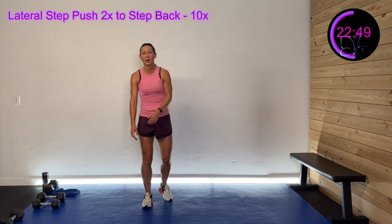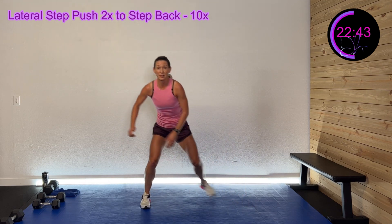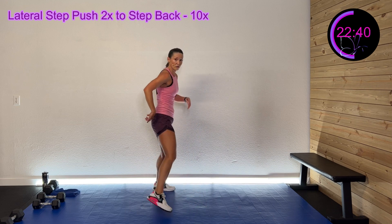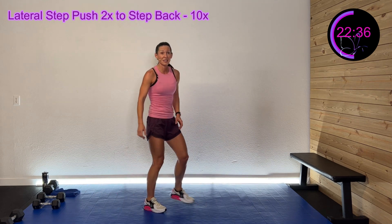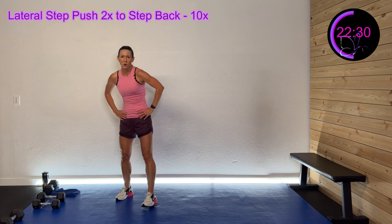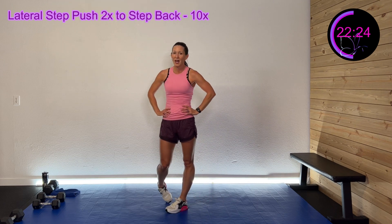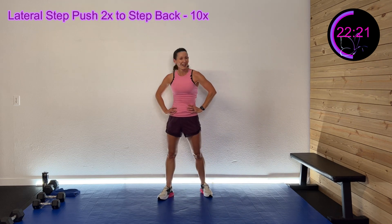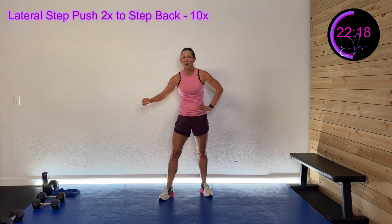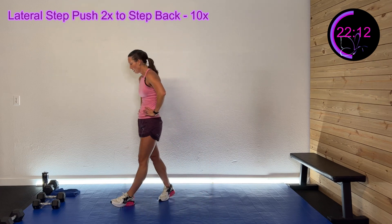Okay so what we're gonna do is a lateral step — lateral step one, two, step back. It's a fast step — two laterals and back, it's not deep. You're still driving that hip back but it's almost like a pulse and a step back. I'm only doing 10 — this one's a little bit slower, but if you have a lot of gusto you can do 15. Two lateral lunges which is like that glide or pulse, step it back twice, 10 times through.